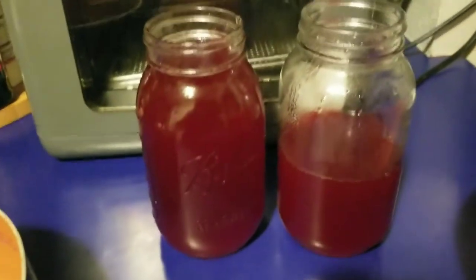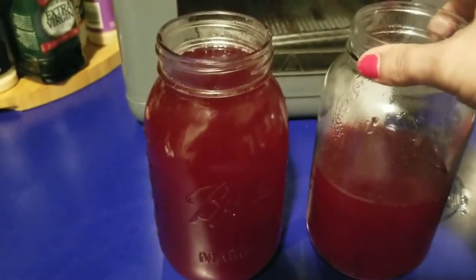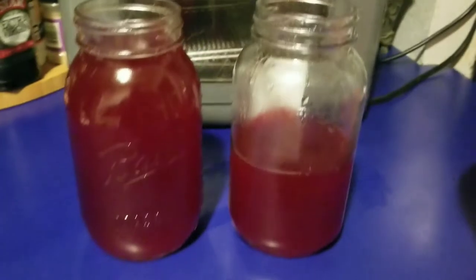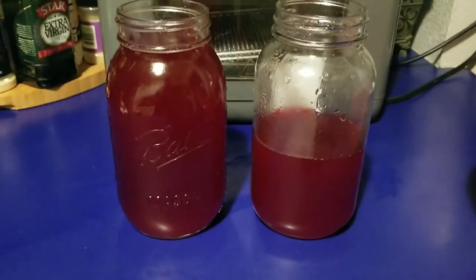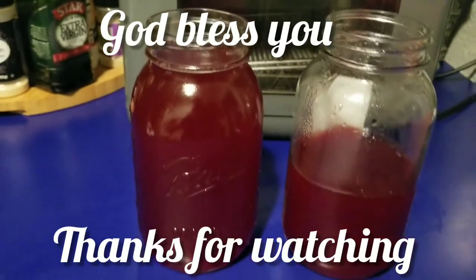There you have it — fresh, natural cranberry juice with no sugar added. I hope you give this a try and I hope you like it. If you liked this video, please give it a thumbs up, subscribe, and hit that notification bell so you can be notified when I upload more videos. Thank you so much for watching.